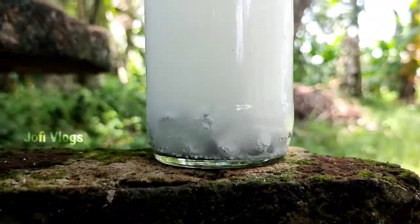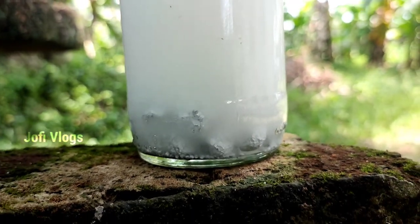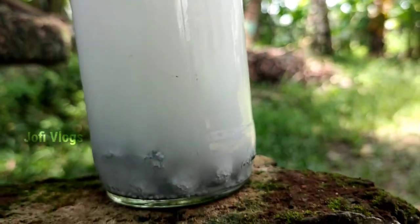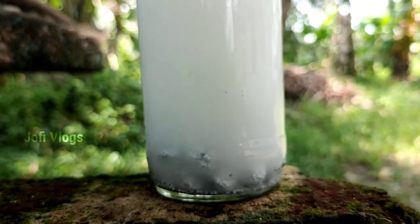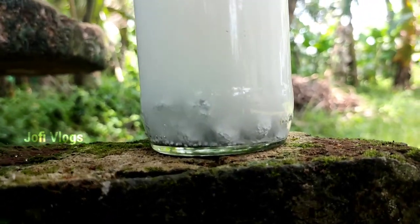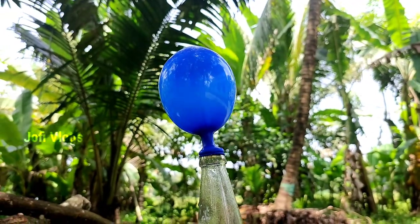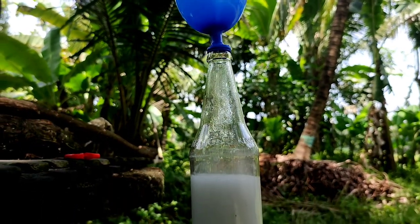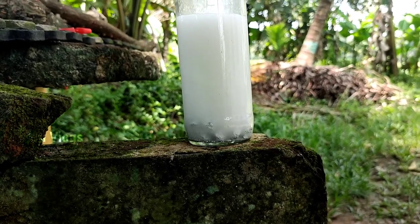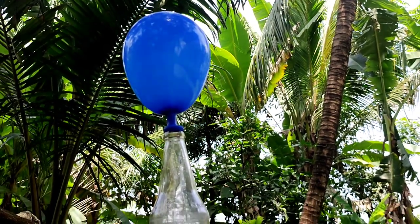We packed a balloon to collect the hydrogen. The balloon is now ready — the hydrogen is now set. We have hydrogen collecting in the bottom and the balloon is ready to use, filled with hydrogen gas.